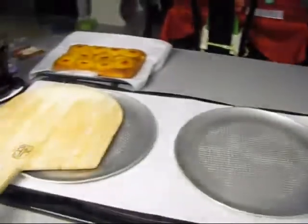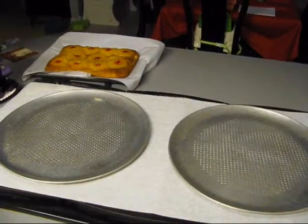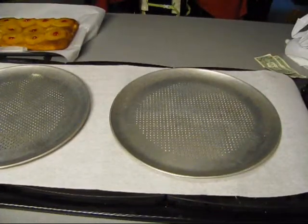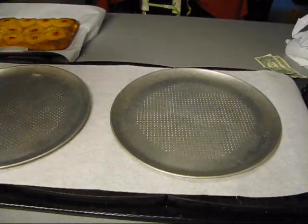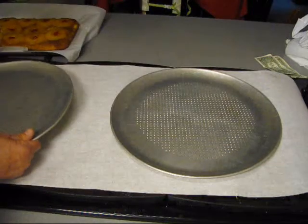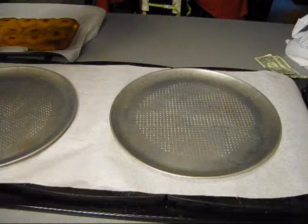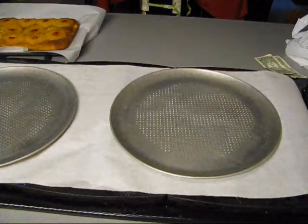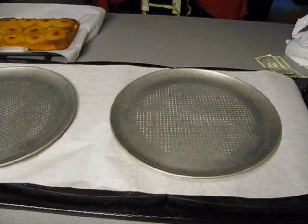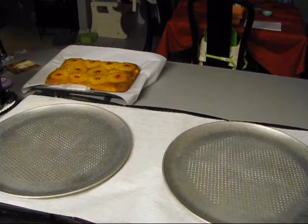On the top side I got two perforated pans sitting on top of some parchment-type paper. What we're going to do with that is use those pans to cool the pizza. You do want to use a perforated pan to cool it, and the paper helps get the moisture out from underneath the pizza so you've got a crispy crust.